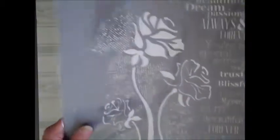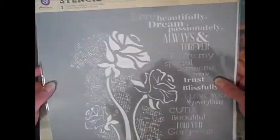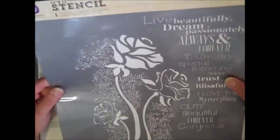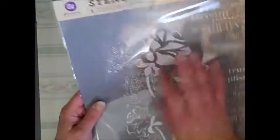I got the new Prima stencil. Look how big that is — isn't that gorgeous? All the new Prima stencils are in the boutique right now. I really like that because you can pick and choose words, do parts of it. That's gorgeous. I'm really glad I got that one.